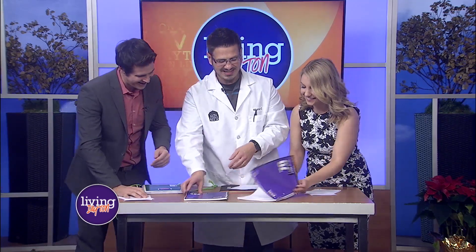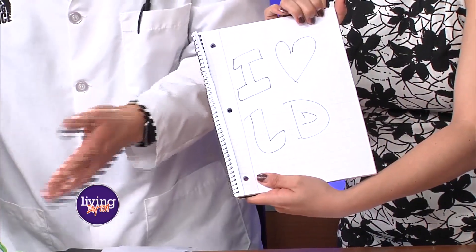So I thought, if you have books at home, let's have some fun. I brought some notebooks — this one says 'I heart living Dayton.' I like to surprise everybody with their signs. What we're going to do is take these books and multiply the power of friction with these sheets of paper.